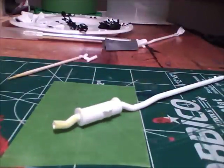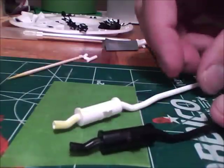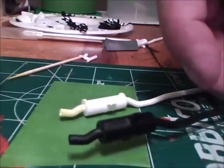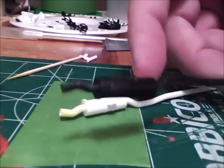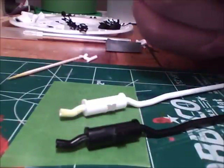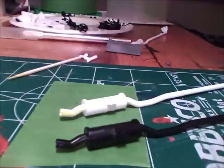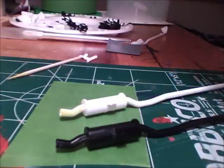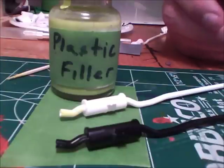I did it earlier with the black exhaust and you can't really see the seam line. I still got to primer it and look for any defects, but as far as waiting for it to dry to see if I got any little gaps or anything — the plastic filler fills it up automatically. I hope this helps you guys. Alright guys, see you.